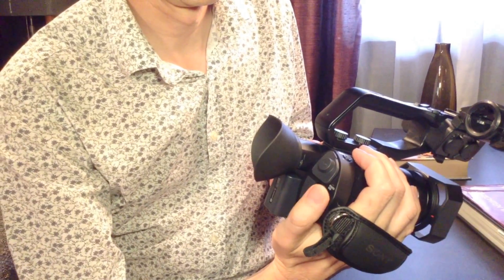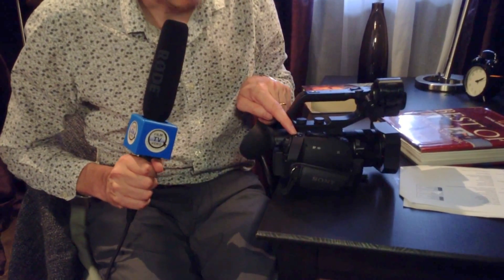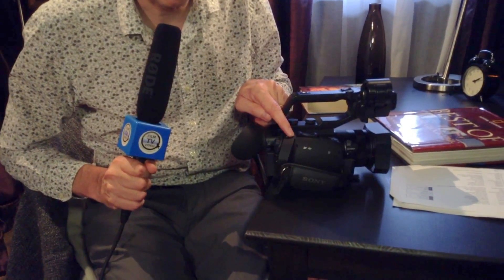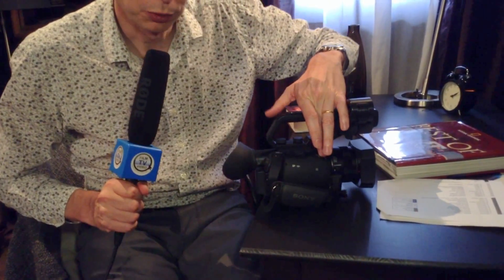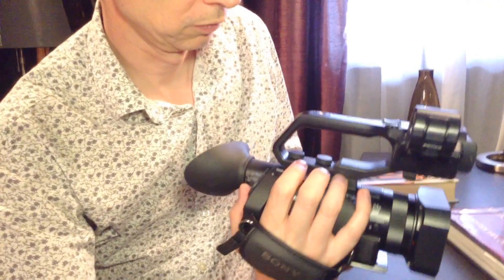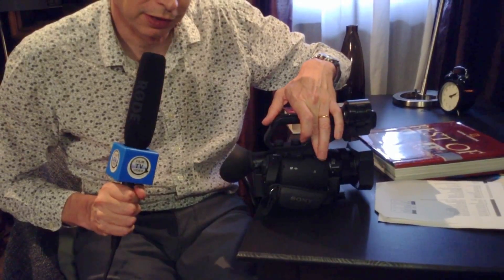So you never have to take your hand out of the hand grip. Just on the top of the hand grip there's a button for focus magnification, so if you need to check your focus you can just press it with your finger while you're holding the camera. There's also a bigger zoom rocker, which is much easier to use, and then a little button at the front which is a one-push exposure button — you just hit this and it sets the aperture to get your exposure absolutely correct and locks it in that position.